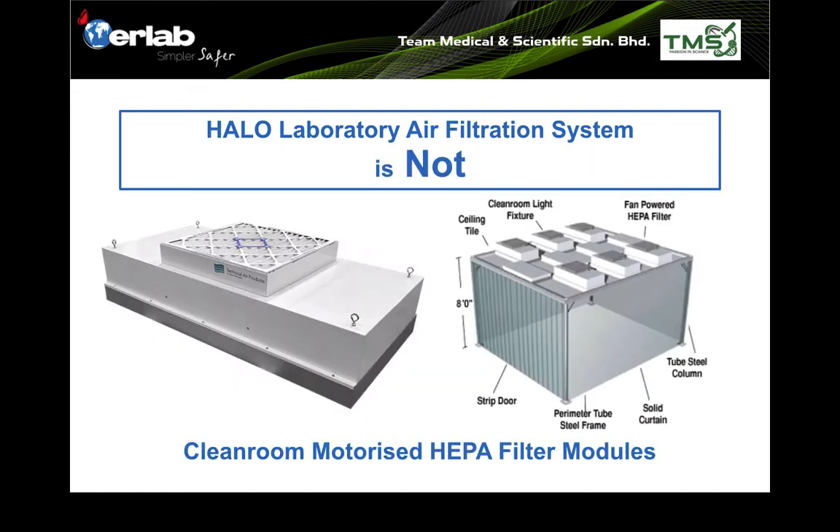So what is the Harlow laboratory air filtration system not? It is not a cleanroom-authorized HEPA filter module. Even though from appearance it looks more or less the same, the principal mechanisms are different.